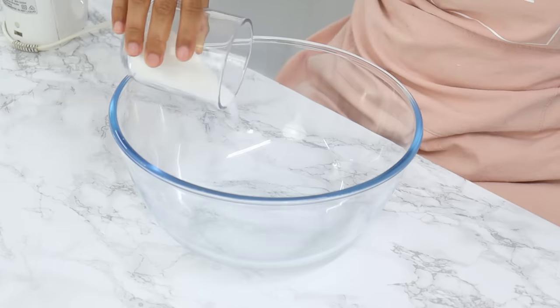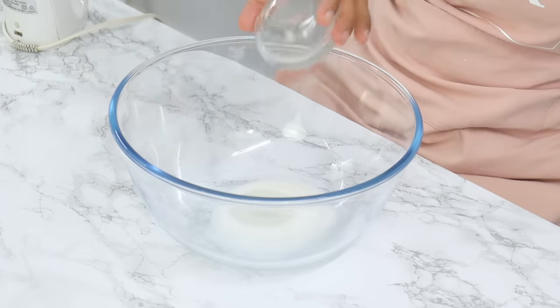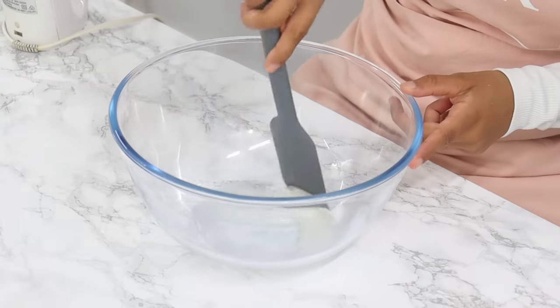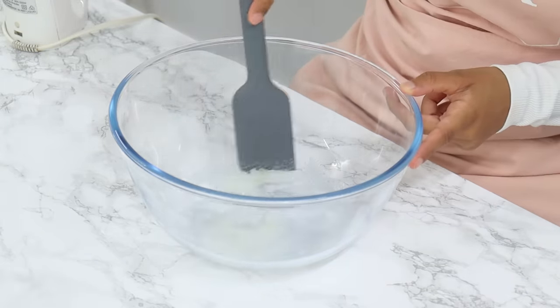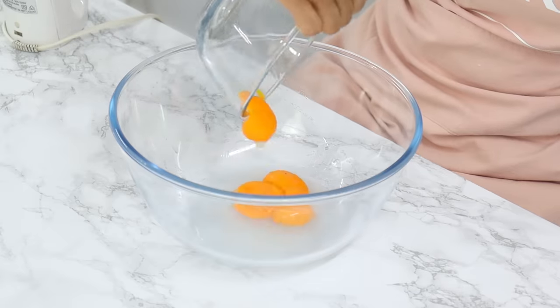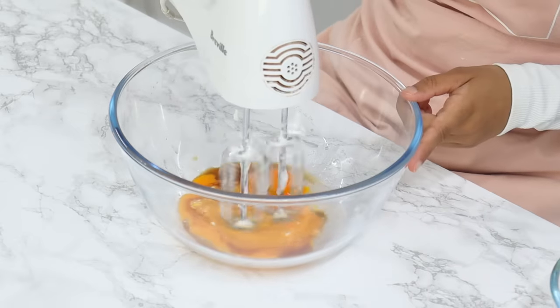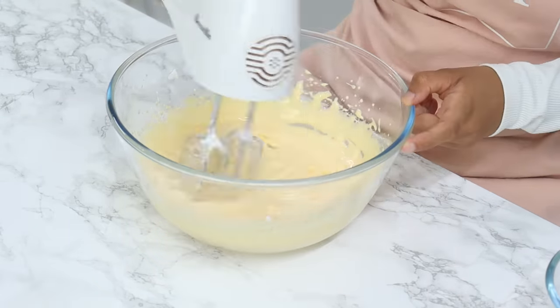Set your egg whites aside, and in a large bowl add in a third of a cup of white granulated sugar, along with one and a half tablespoons of warm water, and mix so the sugar is coated. Just make sure your water isn't boiling hot. Add in your four egg yolks along with two teaspoons of vanilla, then beat on medium-high speed for four minutes, then turn your mixer down to low and beat for a further minute.